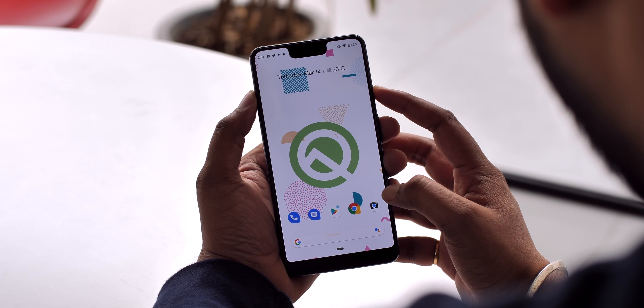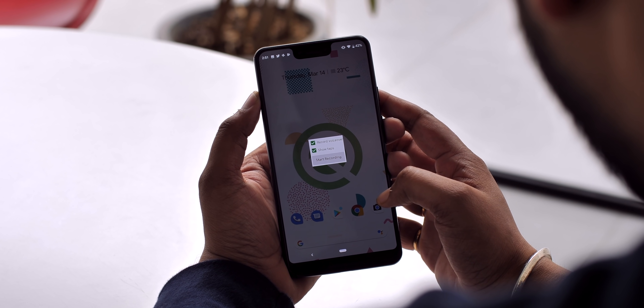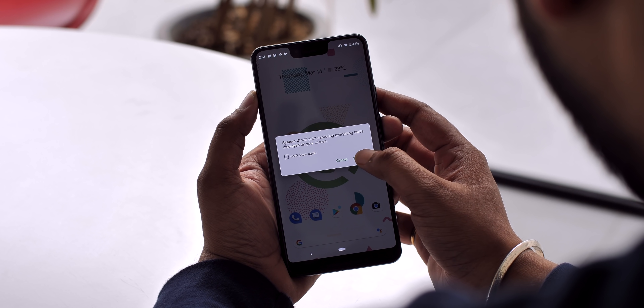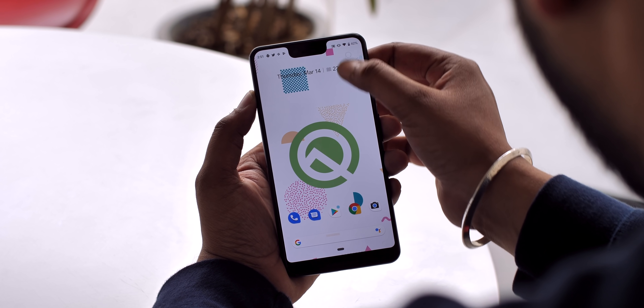Once you've done that, you can open up the power menu and long-press on the screenshot button, which brings up the screen recorder menu. Here you can enable mic sound recording, show taps, and start the screen recorder. There's no option to record internal audio or other advanced features, but this seems like a feature that's still in very early stages.